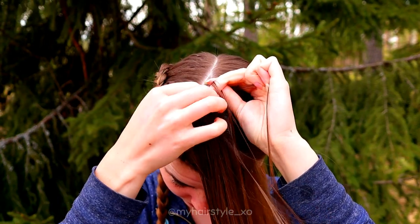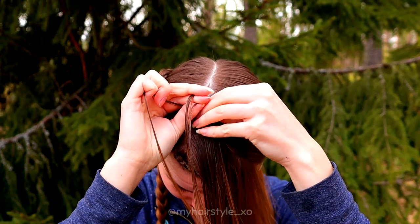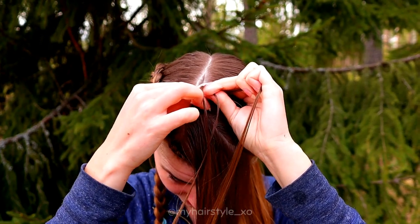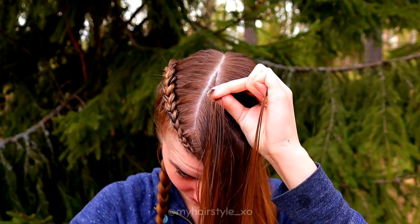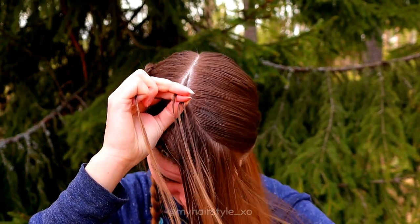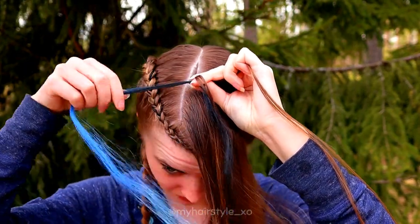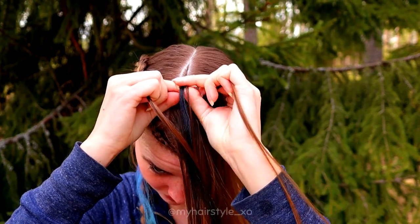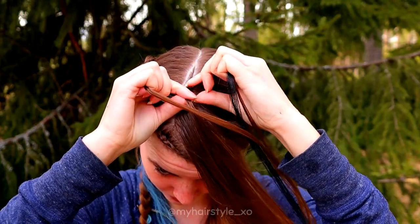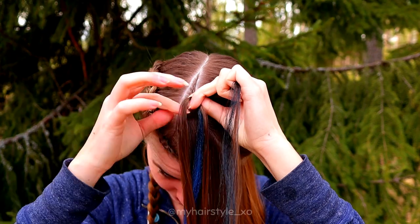Left under, add hair. Right under, add hair. Left under, add hair. Right under, add hair. Left under, then I add extension — again half in — then I braid the right side normally. And again when I'm on the left side, I add the rest of the extension in and also add some hair.